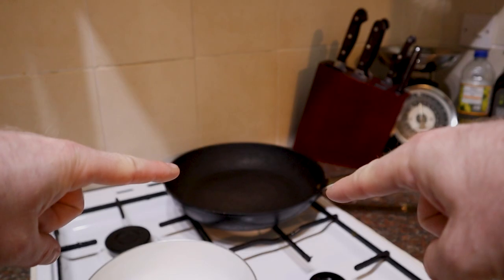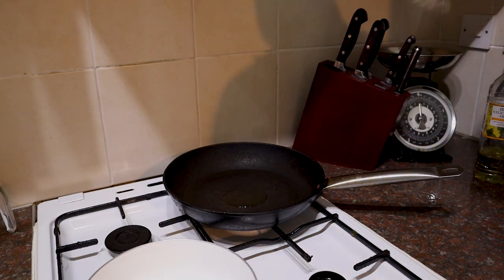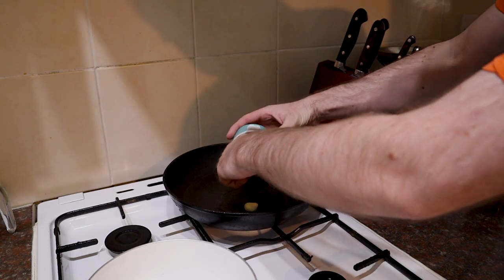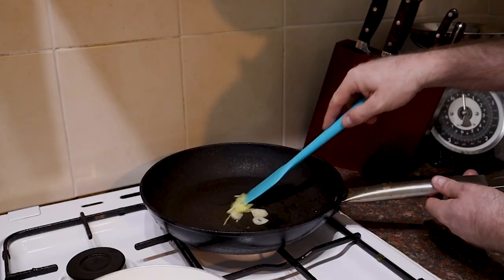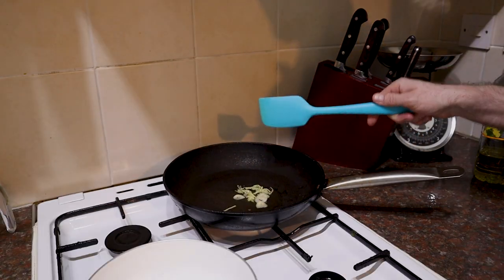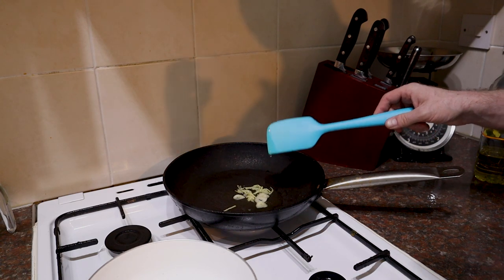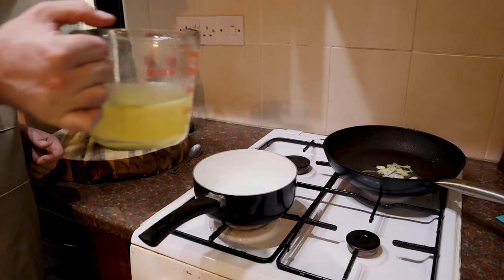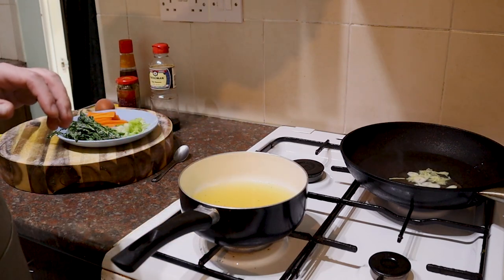I've got my frying pan here and I'm going to add just a touch of oil — a tiny little bit. Get that onto a low heat and I'm going to add the ginger and the garlic, nice and finely sliced. Just bring it to a gentle sizzle and cook that out for like 30 seconds. We just want to take the edge off it — that rawness, that kind of harsh flavour. We don't really want that in our ramen. And whilst it's doing its thing, I'm going to add the stock to our pan and bring that up to a gentle simmer.